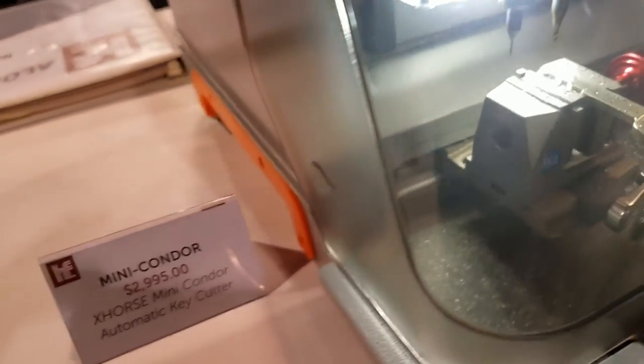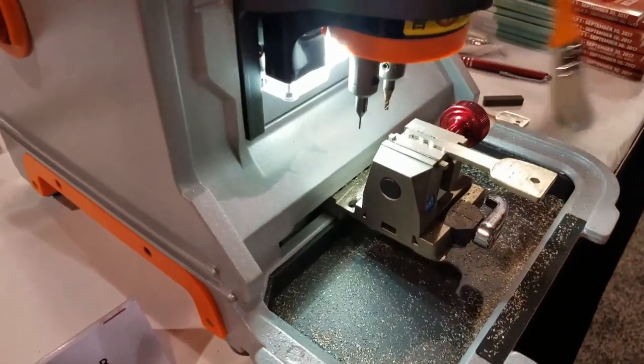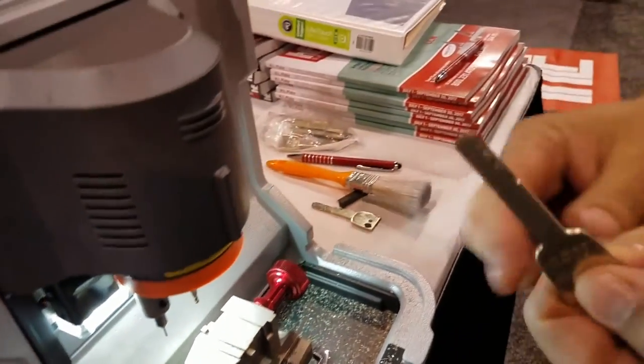It's about six minutes for a complete duplication. Pretty nice. Brush it off — you got your complete key right there. Beautiful.